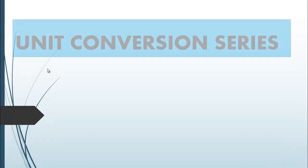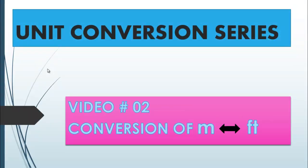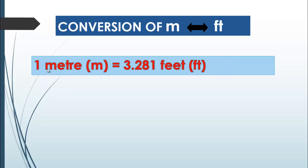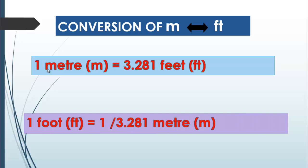Let's start today's topic. In this video lecture we are going to convert the unit of length meter into feet and feet into meter. First of all we will study the relationship between feet and meter. We know that 1 meter is equal to 3.281 feet, and 1 foot will be equal to 1 over 3.281 meter.